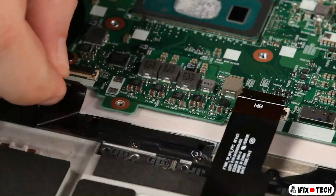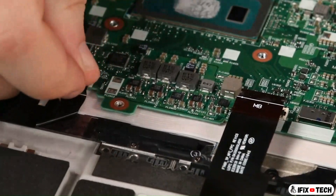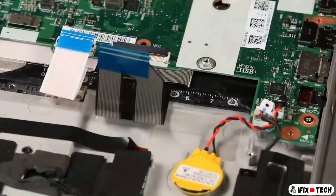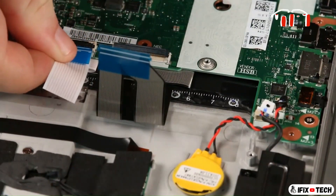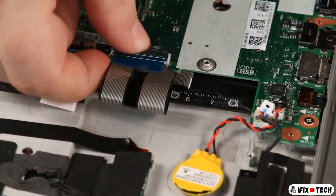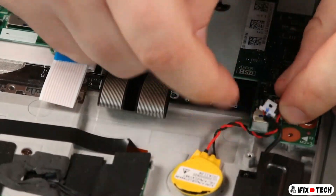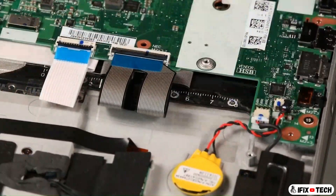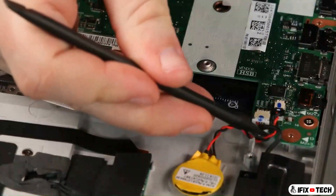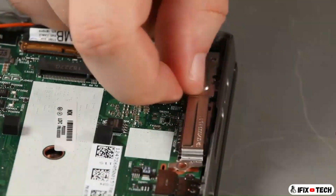Connect the fingerprint reader and trackpad cables to the system board. Place the bracket over the I-O and install a screw.